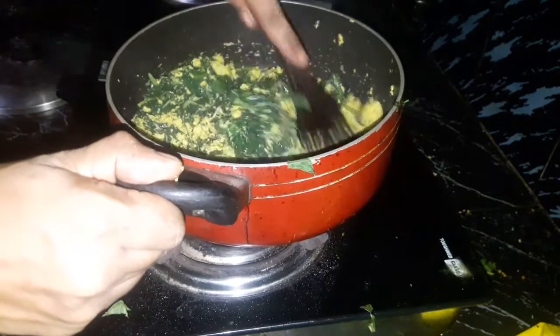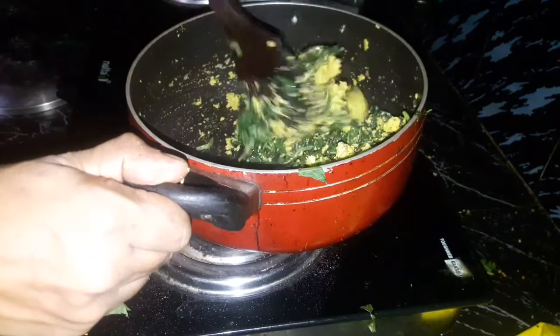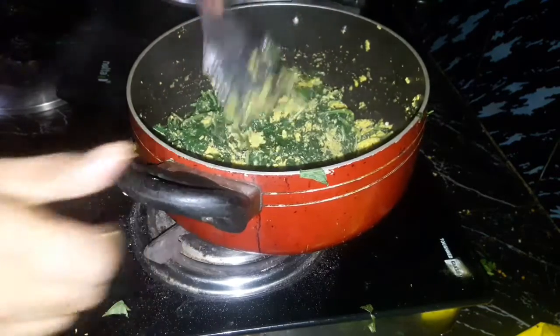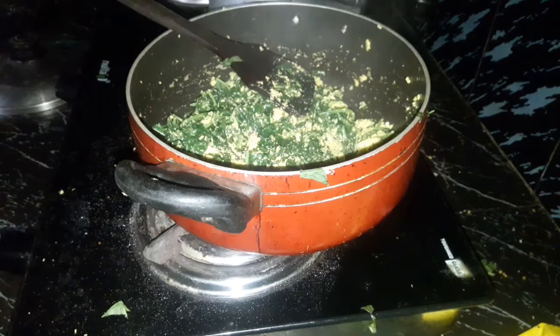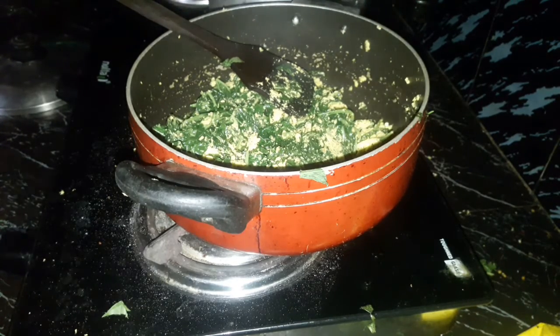Let's take a look at the low flame or high flame. Let's take a look at the next step. The rest of the dough will cut the crack with a little bit.